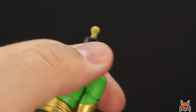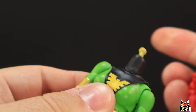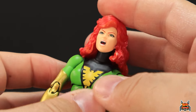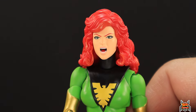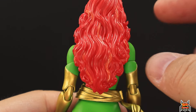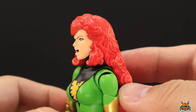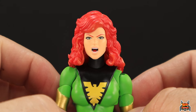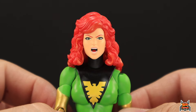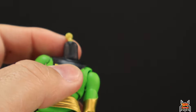The screaming head sculpt has much more curly hair. Her mouth is open and it looks pretty good. The hair has more orange highlights in certain areas, which brings out a fire-type Phoenix look. The hair curls up and drapes over her shoulders, so that one looks good.